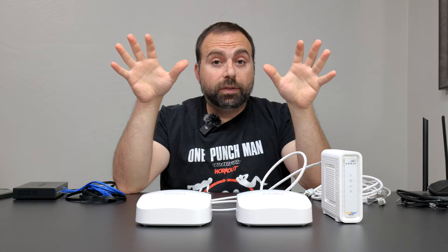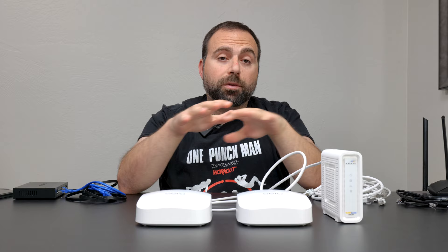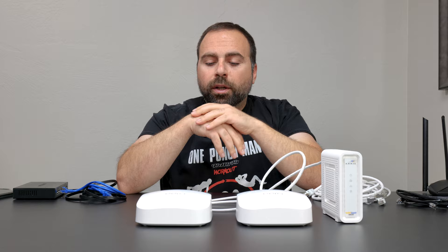So in this case you have a wired backhaul setup. Inside the Eero app, you just say you have one more Eero — it'll detect it and you're good to go. You will have pretty much very good speeds throughout your home using this method. This is the method that I personally use — wired backhaul.